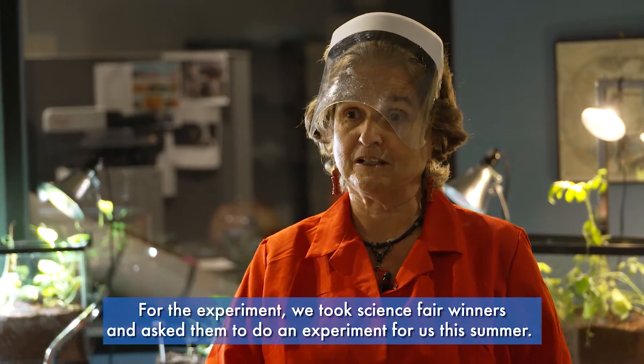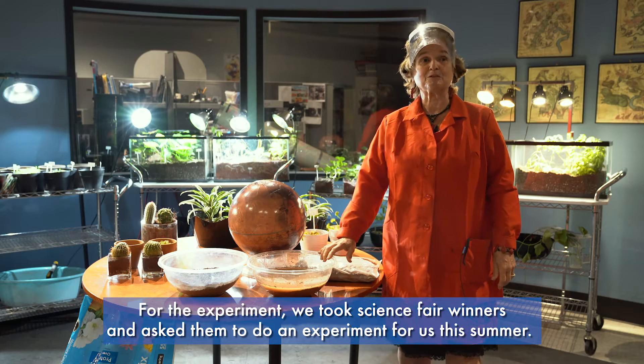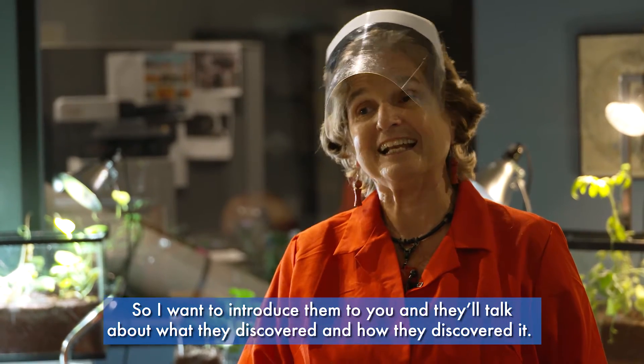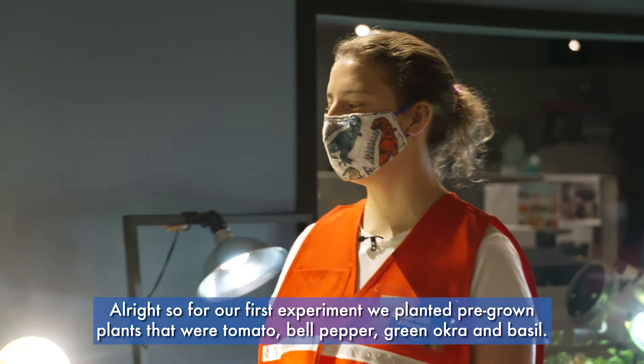For the experiment we took science fair winners and asked them to do an experiment for us this summer. I want to introduce them to you and they'll talk about what they discovered and how they discovered it. I'll start with Emerald.